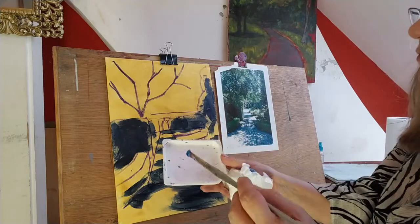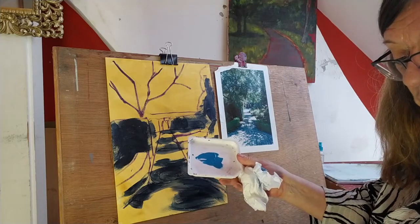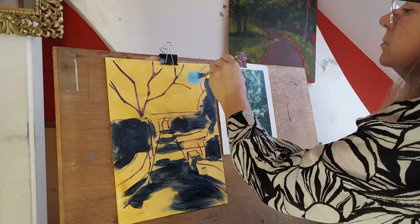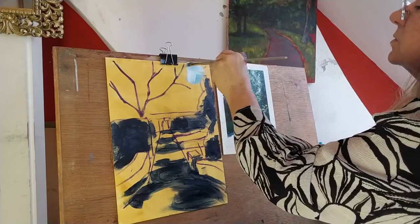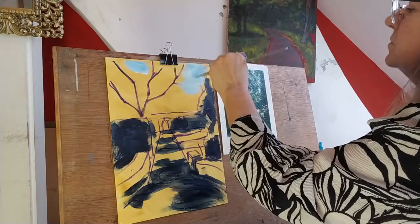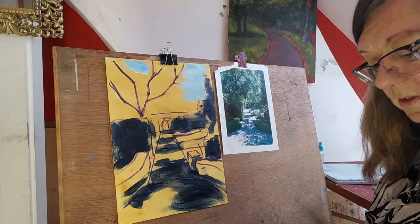I'm taking my cerulean blue — the colour that makes the skies — and some white. Watching Bob Ross, you put the white on first and then add the cerulean blue. So I put the white on first. It's only little bits showing through, so I'm not going to be too fussy about this — you just want that light in there.